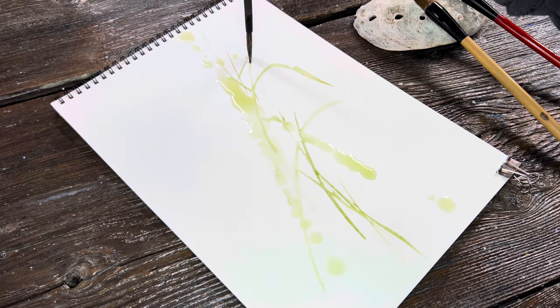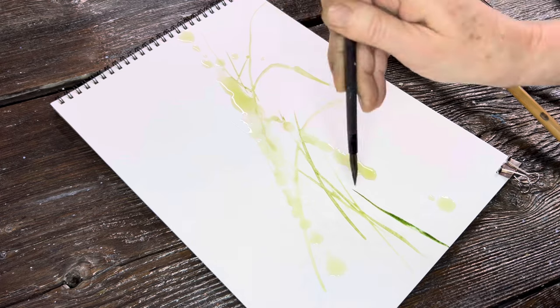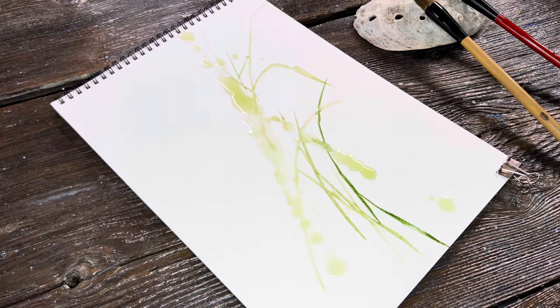You can paint along or just watch. The first thing I'm doing is putting in my backgrounds first — I like to build from the background out. Sometimes I do work from the top down, but on this one I'm working from the background to the foreground, and I'm using a warm green. Usually in my classes I get into more information about the specific colors I'm using.